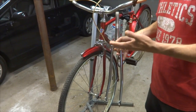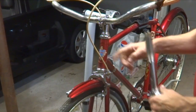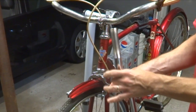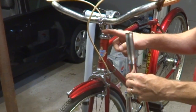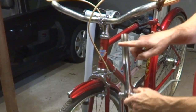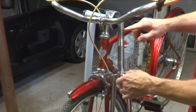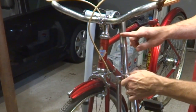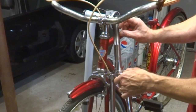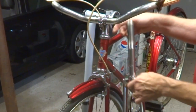Now when getting a replacement fork, you need to make sure you get the right size and the right type. With an old bike like this, it's got a threaded fork, so I knew I needed a threaded fork. The most common diameter steerer tube on a threaded fork is one inch, and that's what's in here. I also need to make sure that the length of the steerer tube is as long or longer than what's in there — I can always cut this down a little bit. I need to make sure that the threaded portion goes down far enough into the head tube, so that I have enough space to thread on the lock nuts up at the top.